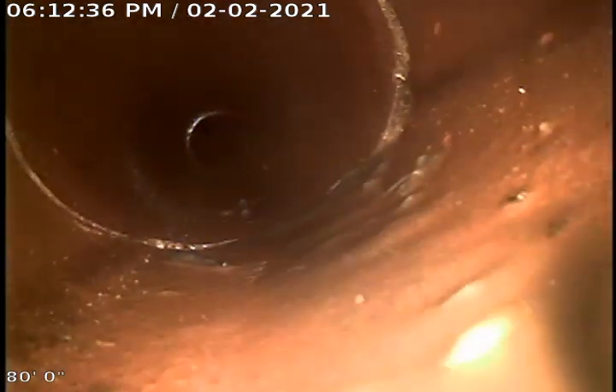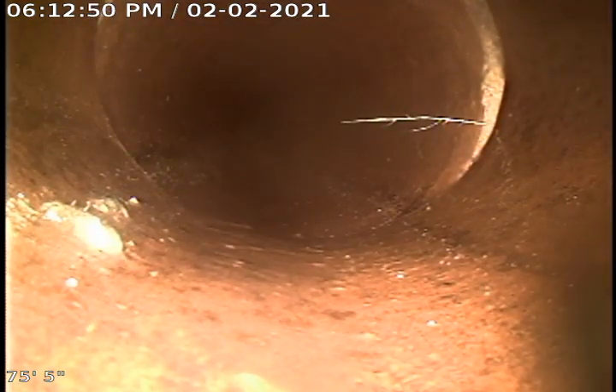This line is about 93 feet in length and is really clean now after the jetting we just did. Looks like maybe a small root intrusion there — not sure if there were roots in the line at that point.